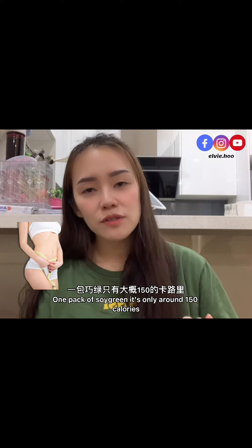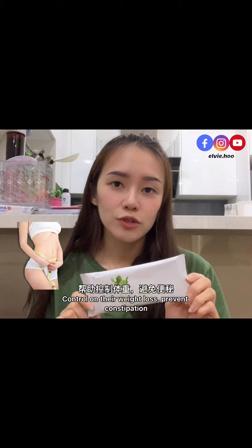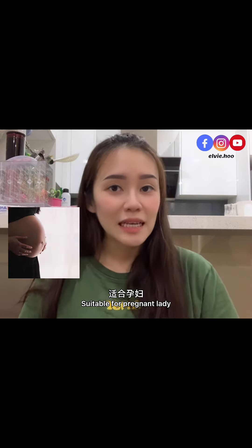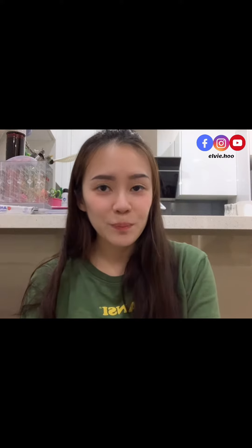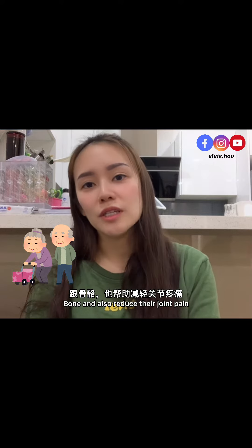Suitable for females that want to stay fit — one pack of Soy Green is only around 150 calories, helping to control weight loss and prevent constipation. Suitable for pregnant ladies to help them get quality and nutritious breast milk. Also suitable for the elderly, as it helps to strengthen their muscles, bones, and reduce joint pains.